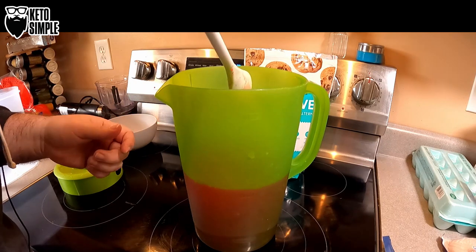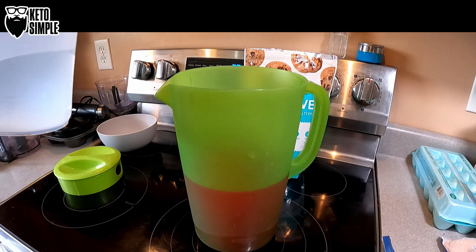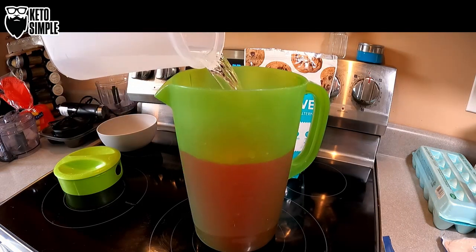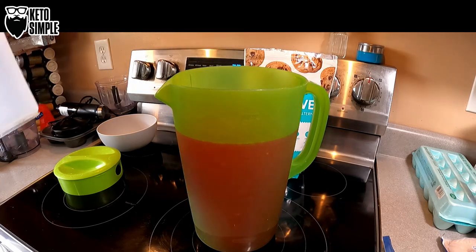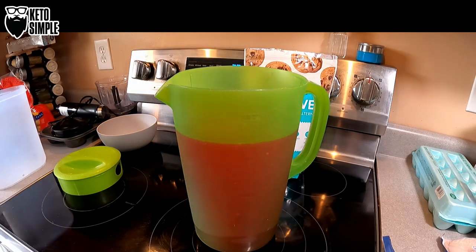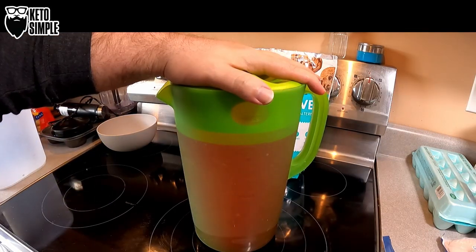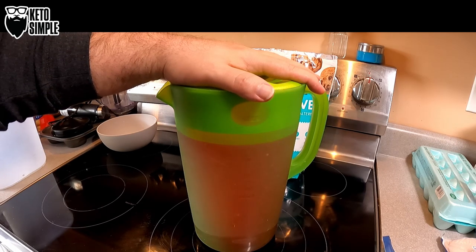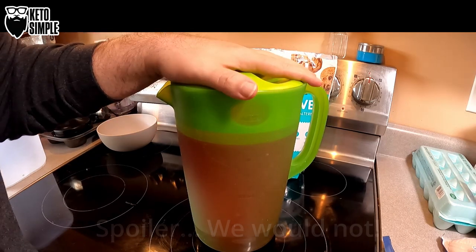It looks like it mixes in really easily — that's great to see. I'm going to add the last of the water. Not quite a full gallon, but that's okay — means I'm less likely to spill it everywhere and have to clean it up. We'll get our lid on, get this in the fridge. Once my boy gets home from school we'll sit down, taste it, and tell you exactly what we think. Alright, see you in a few.